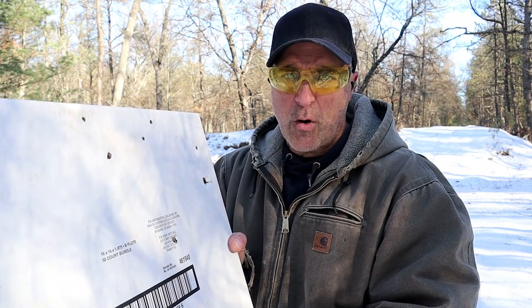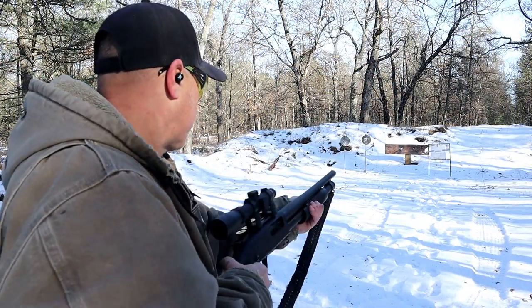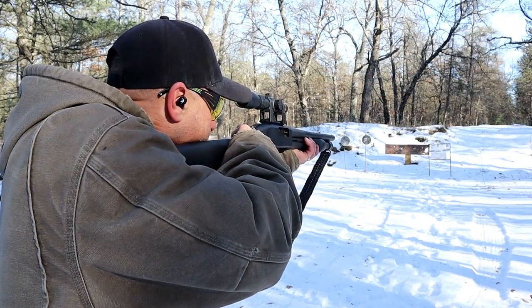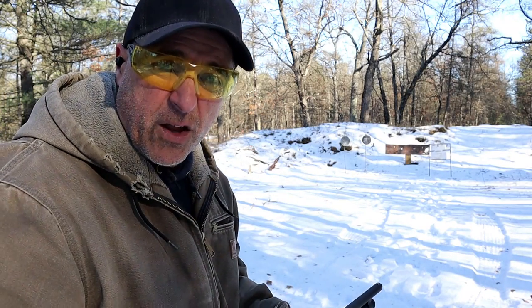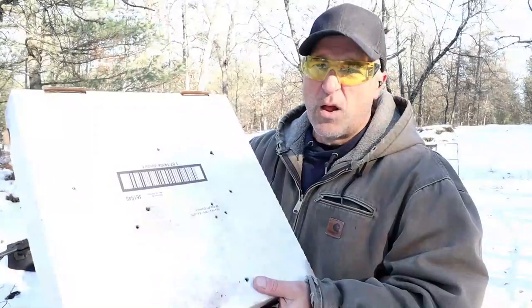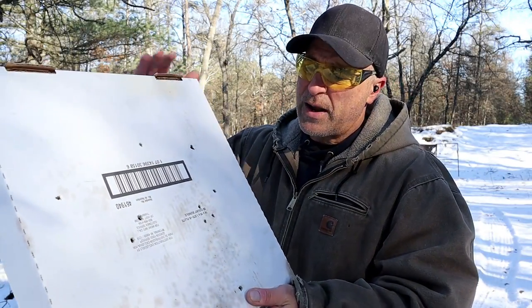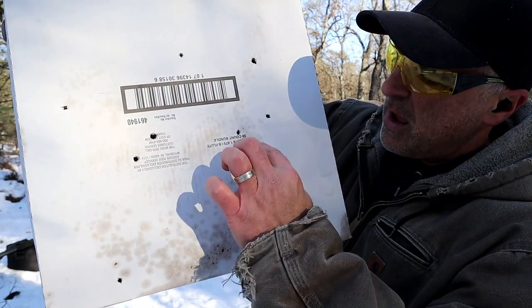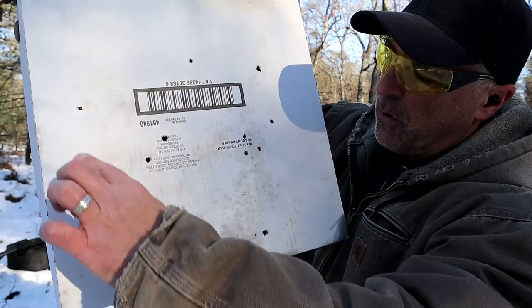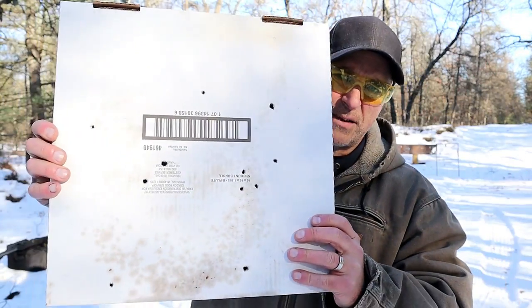Let's back up a little bit more — not much more though. We'll go to 14 yards and check it out. From here it looked like it opened up quite a bit. Looking at the pizza box, that additional two yards further back created a wider spread. The bottom shots are right here and then it goes all the way up here — about 14 inches, I would guess, with those shots.